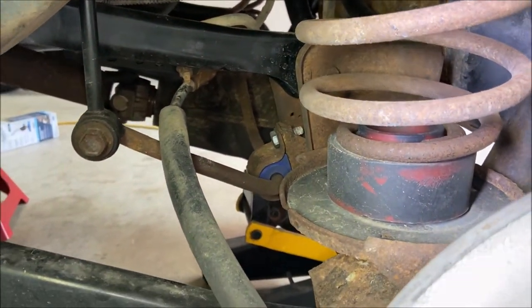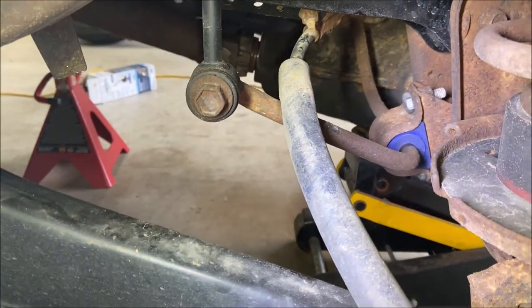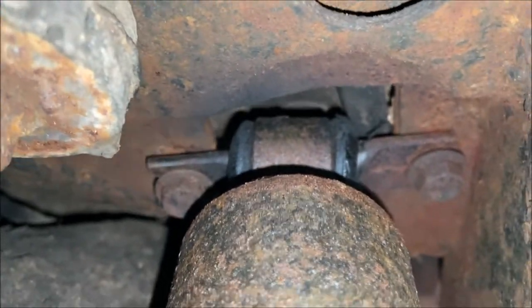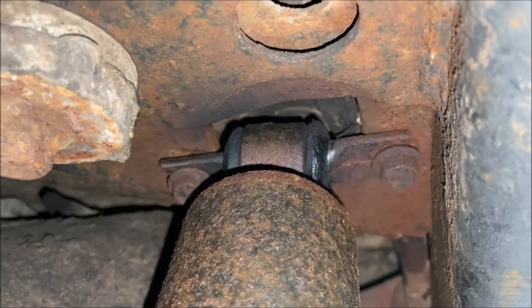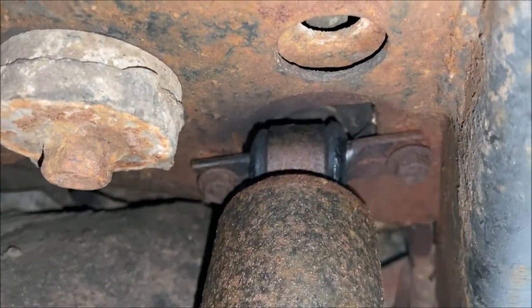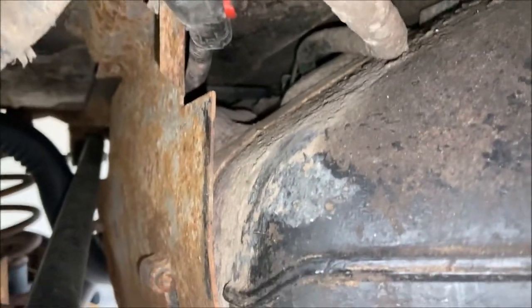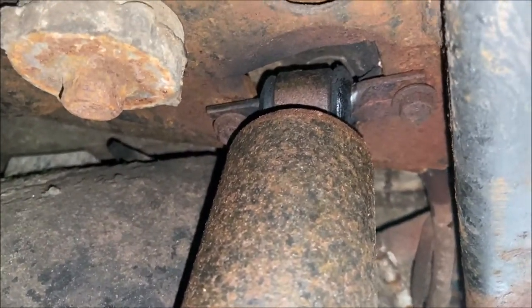Welcome to the rear end of the '97 Jeep Wrangler. The first thing we're going to do is remove the bolt here for the sway bar links in the rear to disconnect the rear sway bar. But the thing everybody talks about are the upper shock bolts — there they are on the driver's side, right next to the fuel tank. They're pretty difficult to access. If the bolts come out fine it's not an issue, but if you snap a bolt, which is really common, your options are limited. One option is dropping the fuel tank, but my fuel tank skid plate is just a rusty nightmare, so that's not going to be an option today.